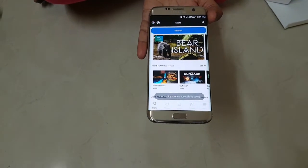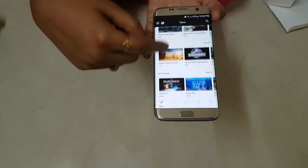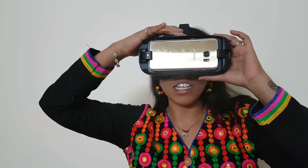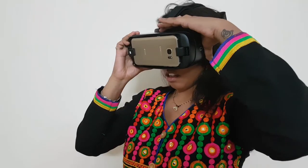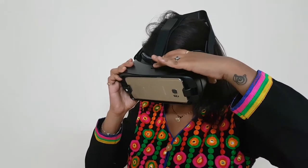This is the Oculus Store — you can find games, videos, and more. I have connected my phone again and it is showing me Samsung Gear. If your screen is not clear, just use the zoom in and zoom out buttons to focus it.